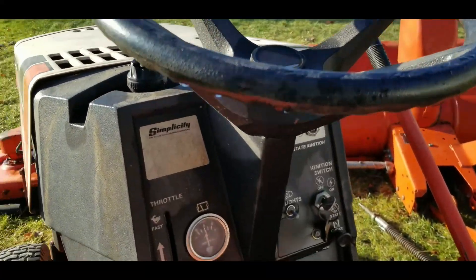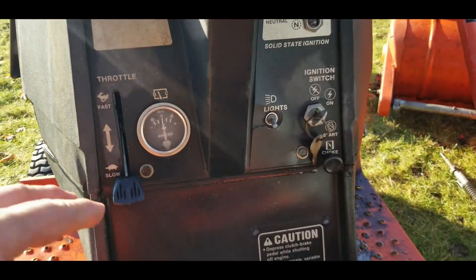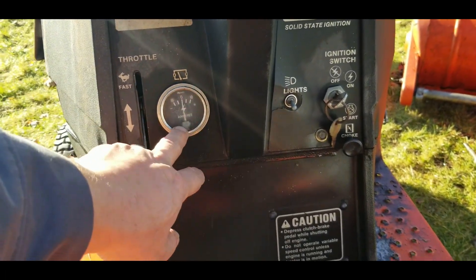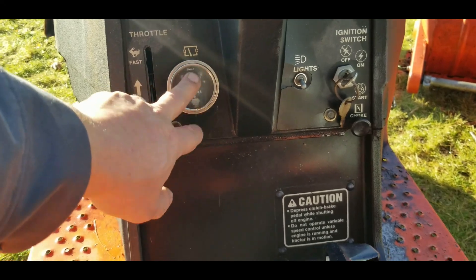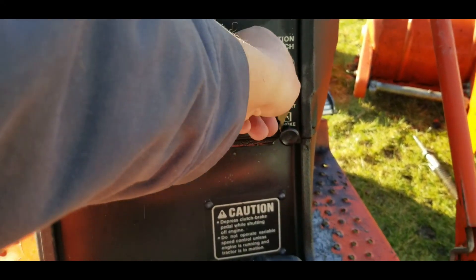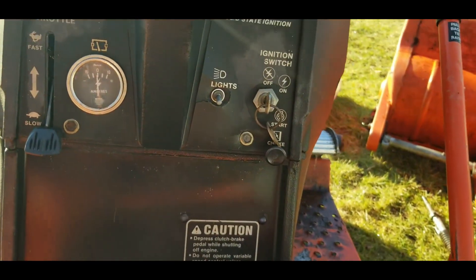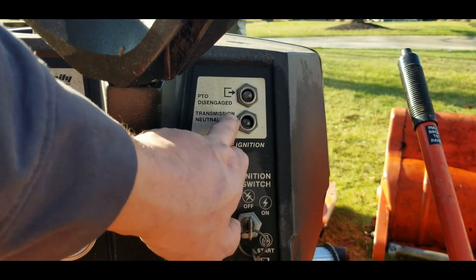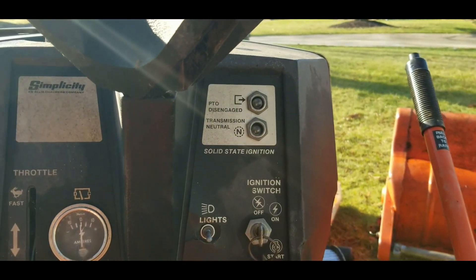On the dashboard we've got the throttle, the ammeter, the light switch, the on-off switch, and the choke. Up here we've got an indicator showing the transmission is in neutral and the PTO is disengaged.